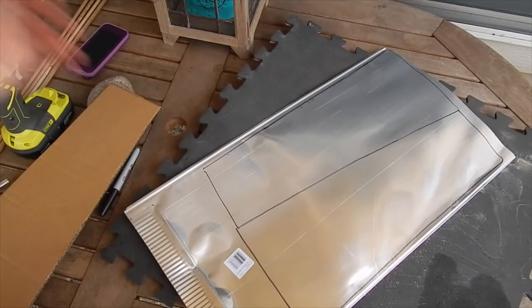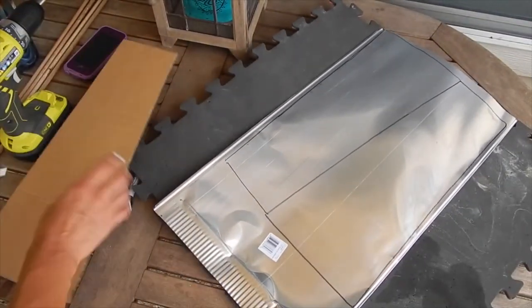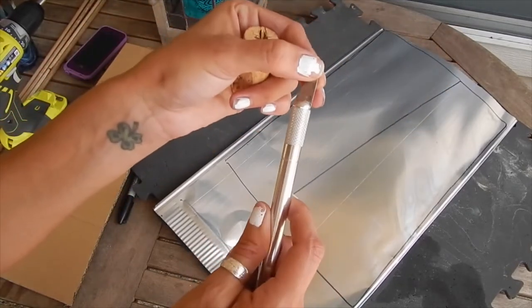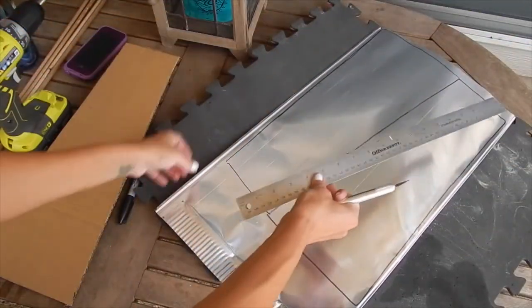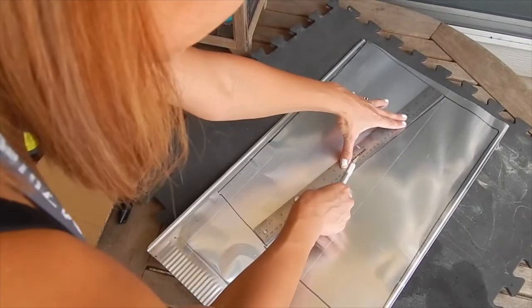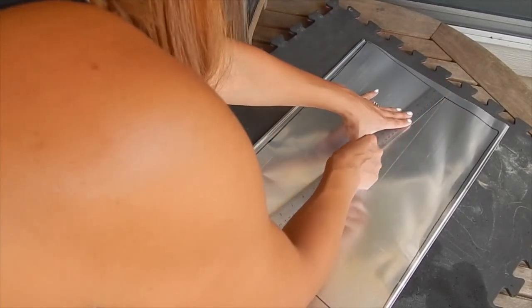I put this foam under here because I do not want to cut my table up. I'm just going to grab this — I wish I had something sharper, but I don't — so I'm just going to grab my ruler and kind of go on the line and then just push down hard.